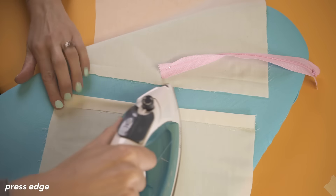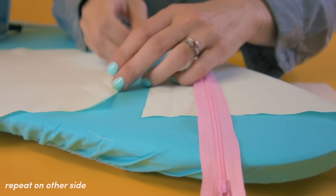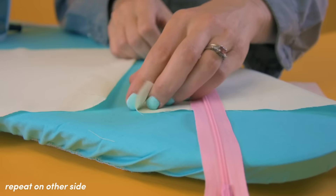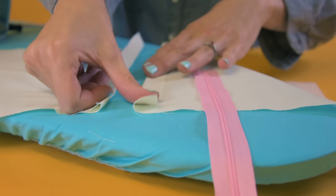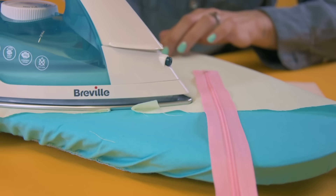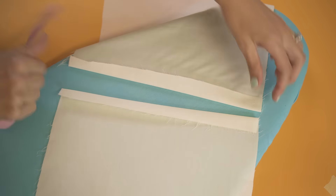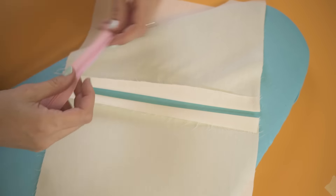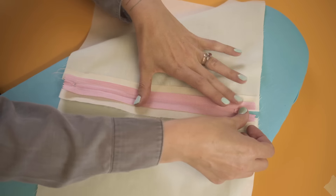And I'm going to do exactly the same on the other side. I'm going to fold it over, I'm going to use my thumb as a guide, all the way down like that, and then press it in place. And you'll see what that gives us is two really nice sharp edges that our zip is going to fit very neatly into, like that.